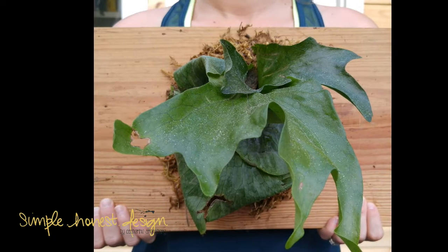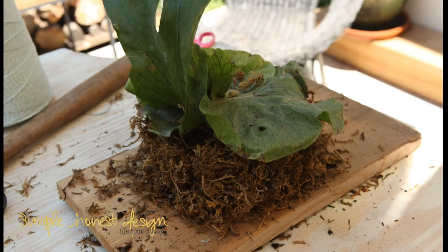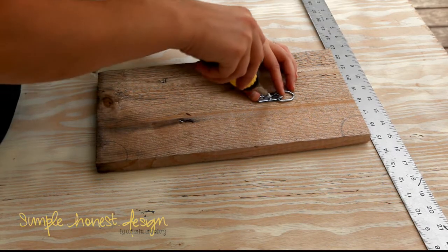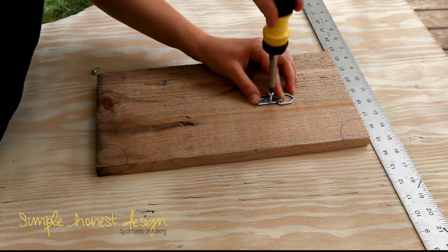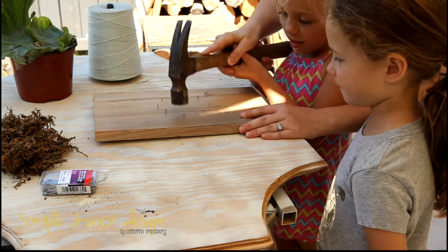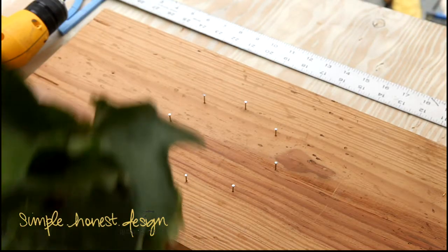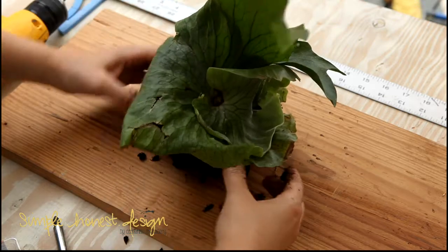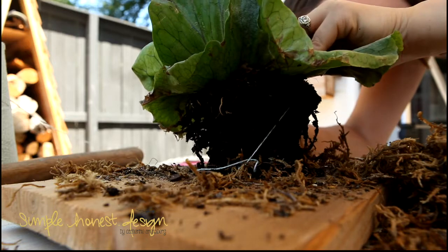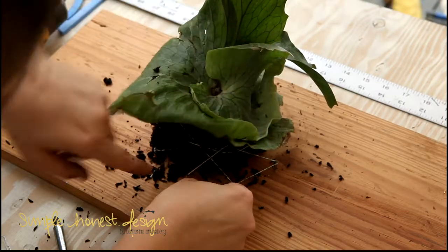Staghorn ferns are kind of a funny plant because they don't need a lot of water or dirt to live. In fact they aren't really planted at all but rather mounted, usually to a piece of wood. I've cut a piece of scrap wood and already installed a picture hanger on the back, and now we're going to hammer a few little nails into a circle in the center of the piece of wood. Next we're going to pull the plant out of the pot it came in, shake off some of the dirt, then place the plant in the center of the ring of nails. Use baker's twine and wrap the soil portion of the fern by zigzagging back and forth and moving around the nails.